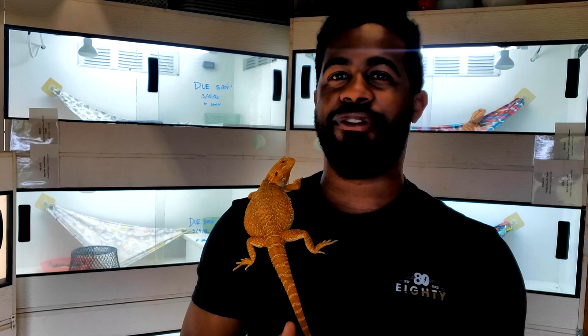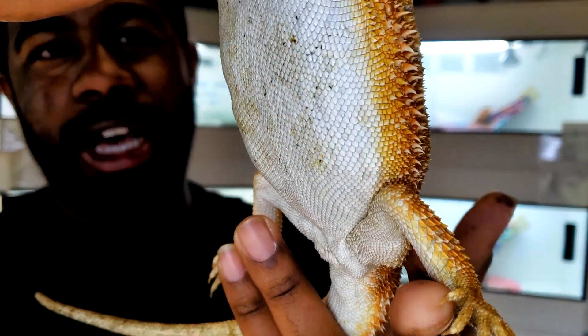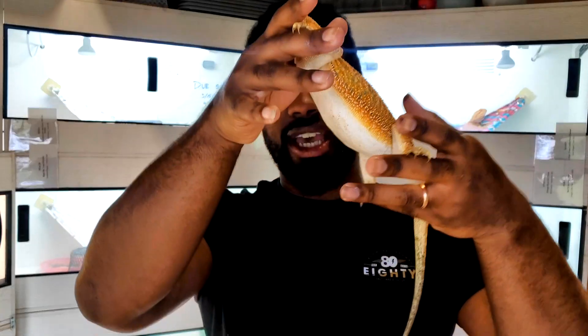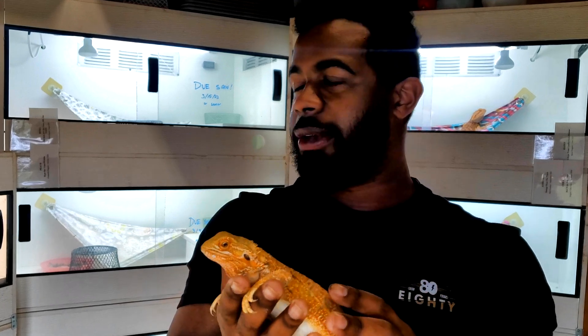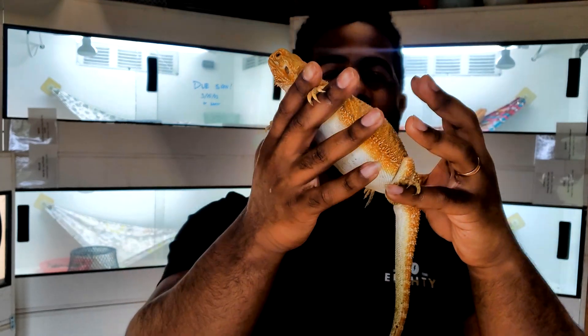I've posted pictures of her belly on Instagram and Facebook showing the lumps. Right now you can see she is very lumpy — it's visible on the sides and her belly droops down a little. She's also gained a lot of weight and doesn't miss a meal. Normally, when a bearded dragon is not gravid, her belly is flat with no droop. Let me show you a non-gravid female so you can see the difference — just look at the belly and you'll see the contrast between a non-gravid and a gravid female.